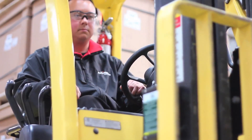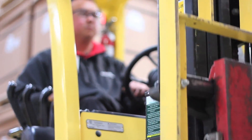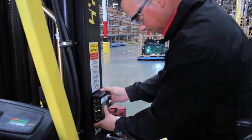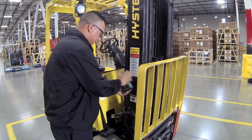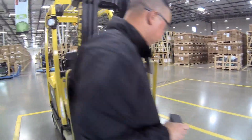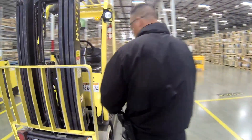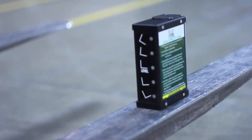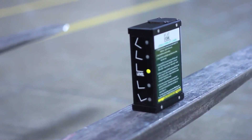It works on all counterbalanced lift trucks that have a moving mast, but it's also portable and can be moved to other lift trucks as needed. The flat fork can mount on either the left or the right side of the mast, whatever works best for the driver. It even adapts to bent or uneven forks to balance a load despite damaged equipment.